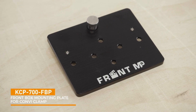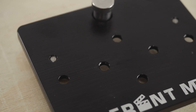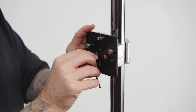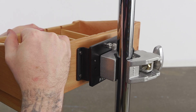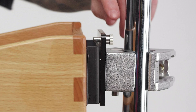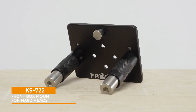Our second accessory is the front box mounting plate for the Convi clamp. It's made from high quality aluminum with a sleek black anodized finish. To attach it to the clamp, just use the two included M5 screws and a three millimeter hex key. To mount the box, just slide the slots of the front box bracket onto the two hanging pins on the Convi clamp mounting plate. The mounting plate features a spring-loaded pin that locks the bracket onto the mounting plate. To remove the box from the clamp, simply pull back the pin and slide the box up until it is free.